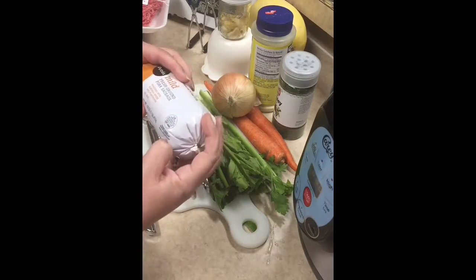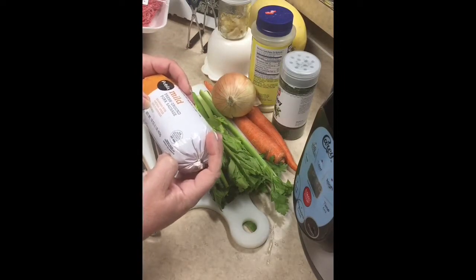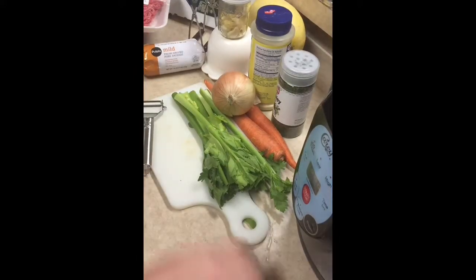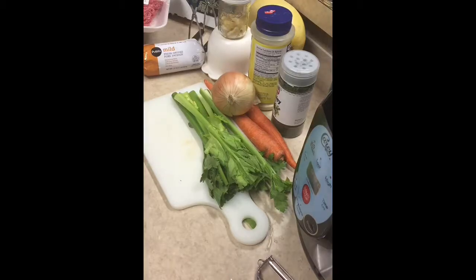I like their brand because they don't have any MSG in it. I like that. Despite what people have to say about MSG, it gives me a headache.